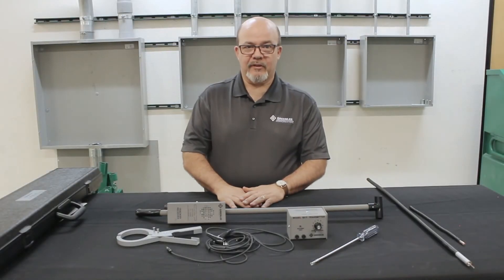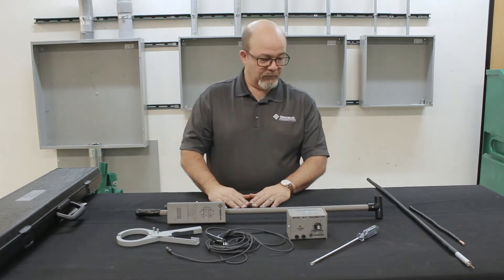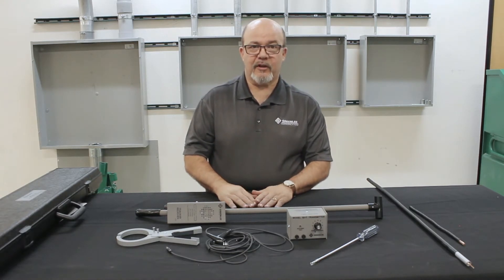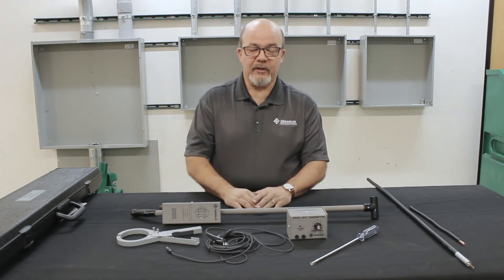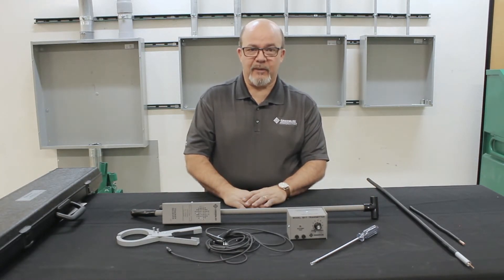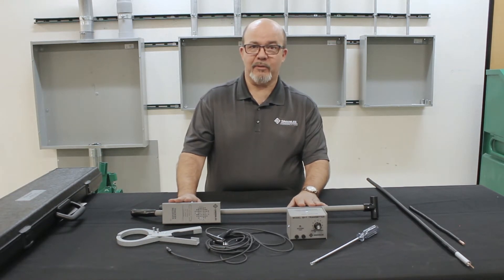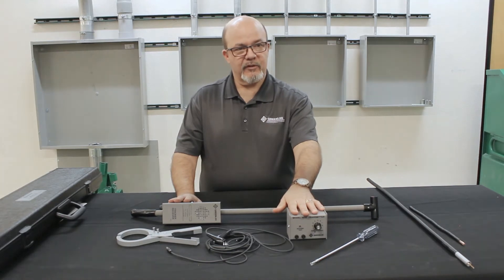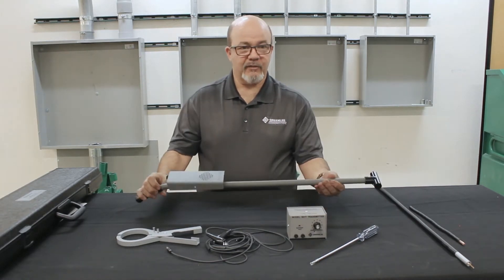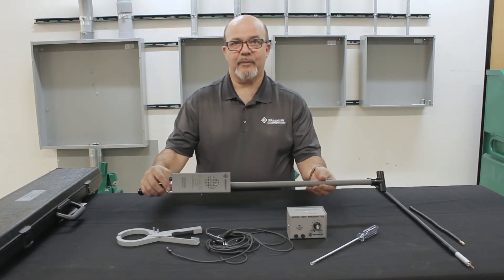Some of the features and benefits of the 501 Tracker: First, it is a very economically priced product, lower in cost than most other locators offered by competitors. Second, it's very simple — it's not combined with any other locating type of equipment; it is strictly a buried line locator. That is its prime purpose. Also, it's very simple to use: connect to the cable using the transmitter, take the receiver, turn it on, listen for the signal, look for a response on the meter, and you're tracking the cable.